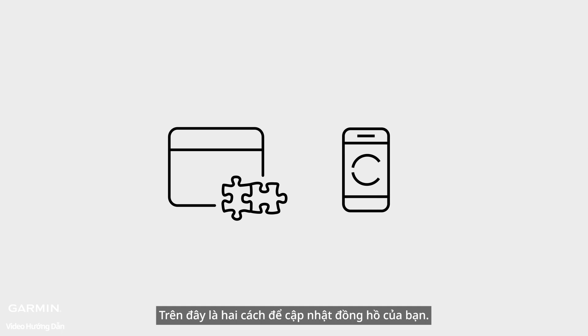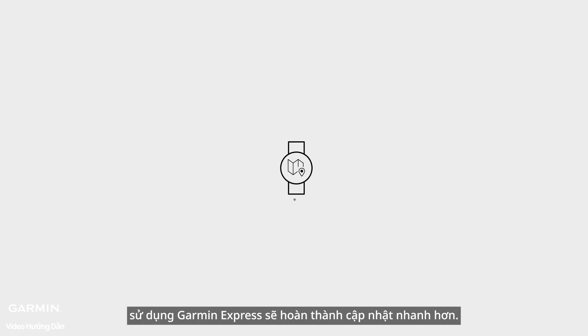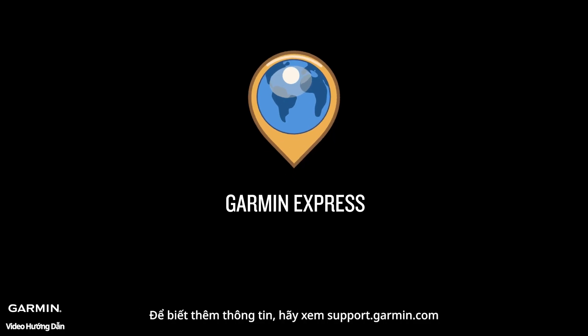Those are the two ways to update your watch. If your watch has a map function, using Garmin Express will complete the update faster. For more information, see support.garmin.com.